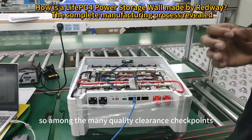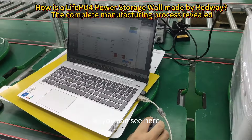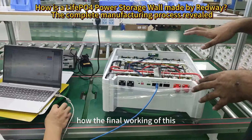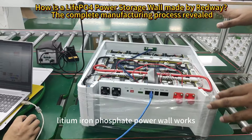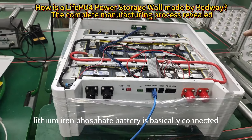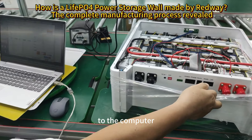Among the many quality clearance checkpoints, the final testing is very important. Our engineer is checking out how the final working of this lithium iron phosphate power wall functions. The lithium iron phosphate battery is connected using our RS485 protocol to the computer.